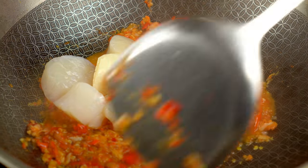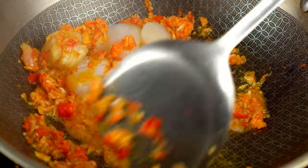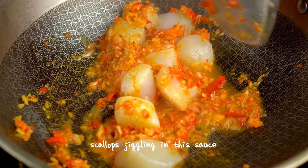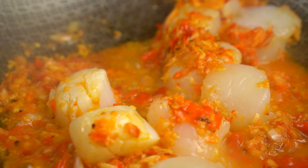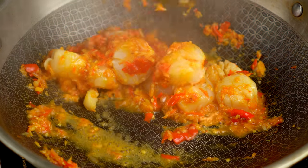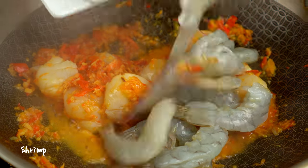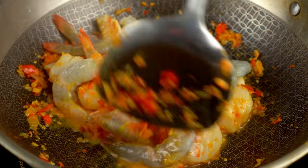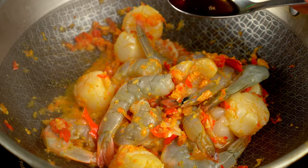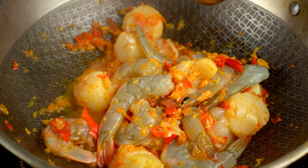Scallops will impart their umami flavor into this dish. I find that seafood already has a natural saltiness and will impart a lot of their flavors in here. This amount of seasoning is just right for me, but remember to always adjust the flavors to your liking.